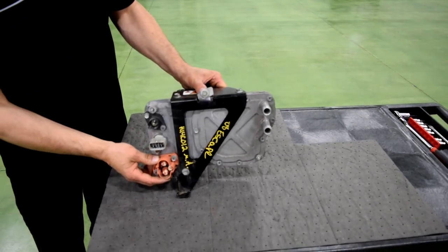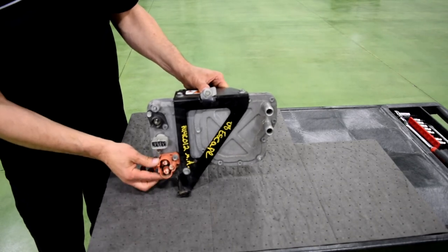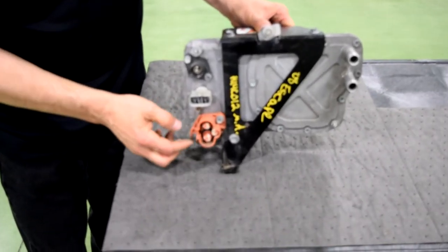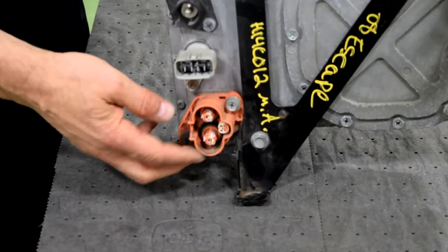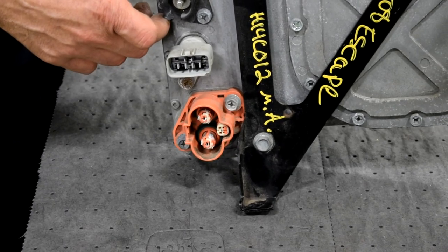Down in the bottom left-hand corner is probably the most important piece here. Orange means it's high-voltage. You actually have three connectors down here. Two of those connectors go to the plus and minus of the high-voltage battery, and one other connector down here is actually used for the interlock circuit — that's part of the safety circuit on the vehicle.